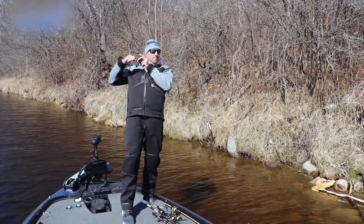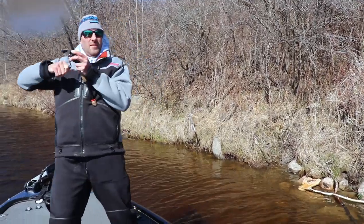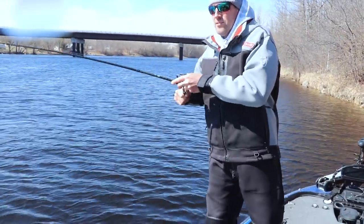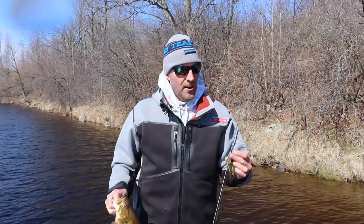There he is — come on! Good fish here, guys. This is a real good fish. So much fun. I thought he was gone, but we'll get him. Well, there you go, guys.